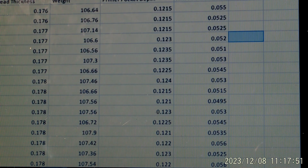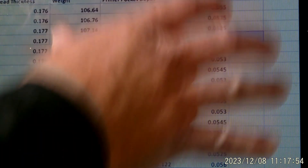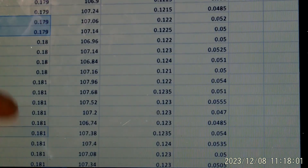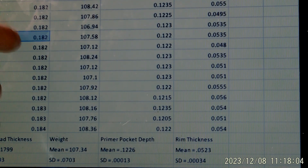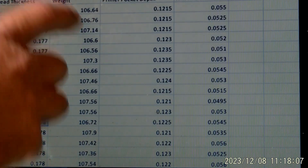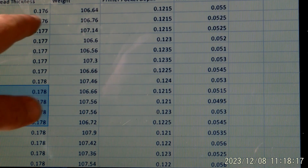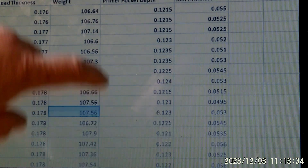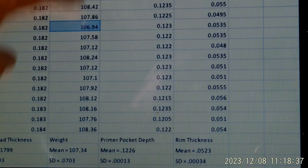I opened up an Excel spreadsheet with all the values — case head thickness for all 49 cases, and weight entered for each. Each piece of brass is organized by row. So for this piece of brass it had a case thickness of 0.176, a weight of 106.64, a primer pocket depth of 0.1215, and a rim thickness of 0.055. These are all in inches. We did that for all 49.